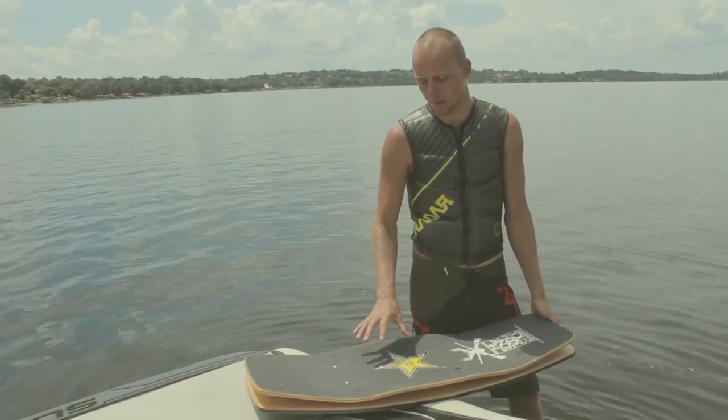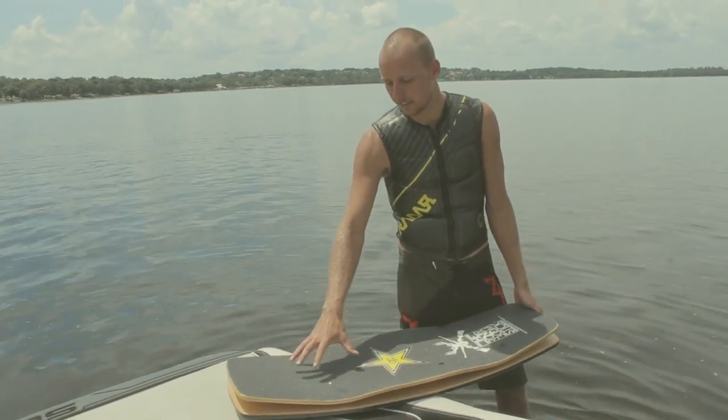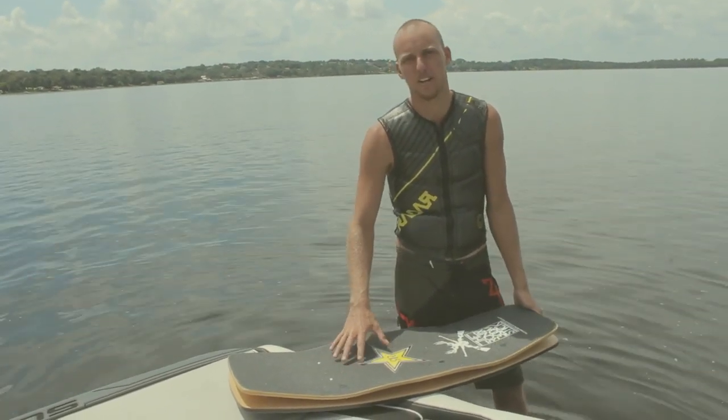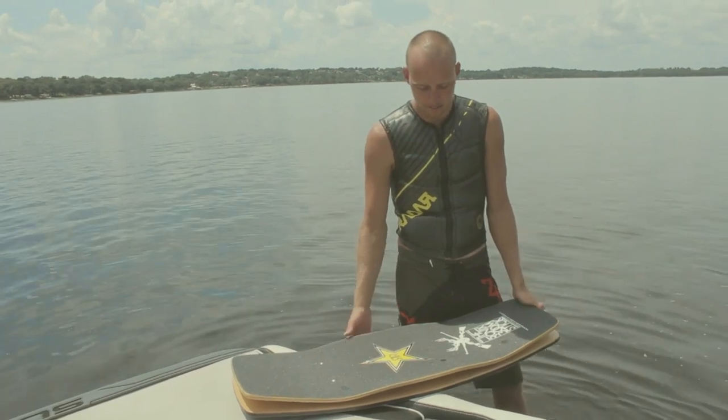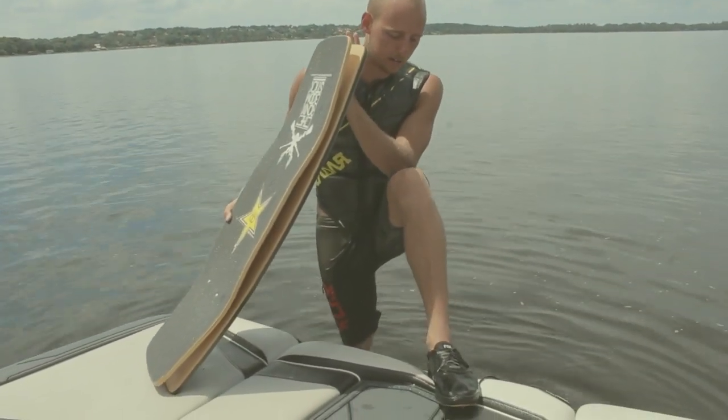The difference between wakeboarding and wake skating is that you're not attached to the board when you're wake skating. They use grip tape instead of bindings, and you wear just basic skate shoes whenever you ride.